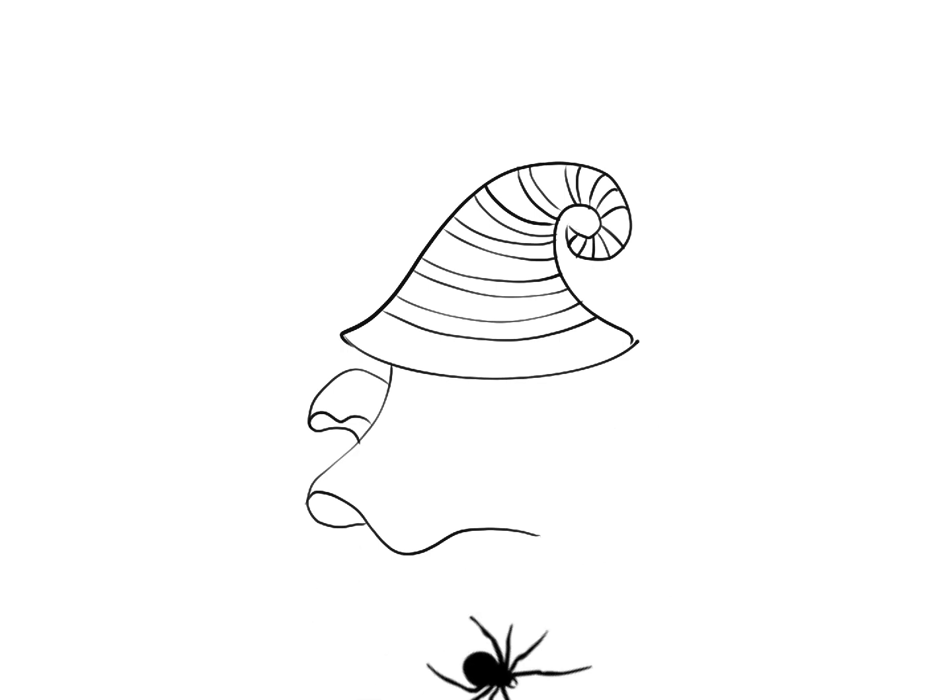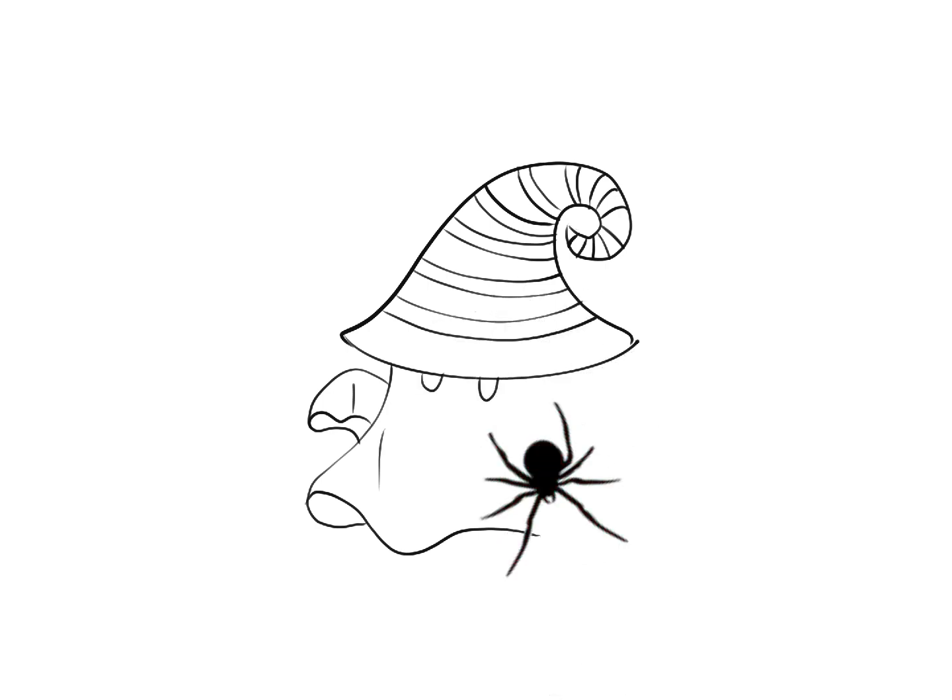Alright, my little friends. I hope you are having a lot of fun drawing, because I sure am. I'm very excited — can you tell? I hope you guys are too.